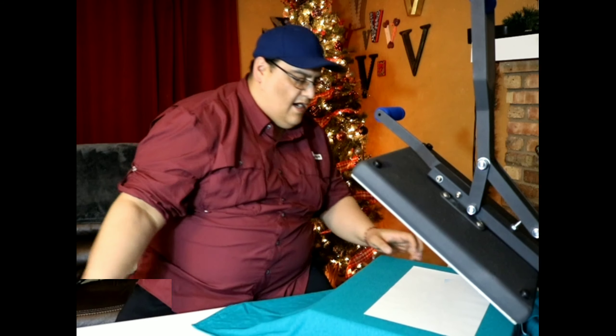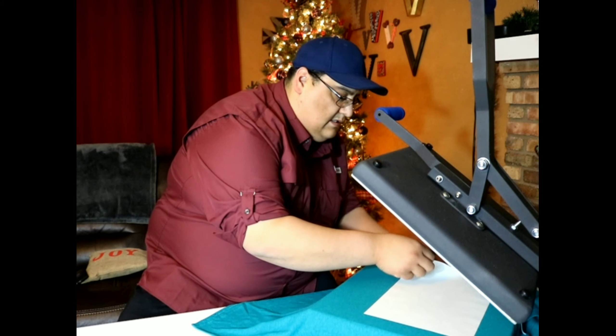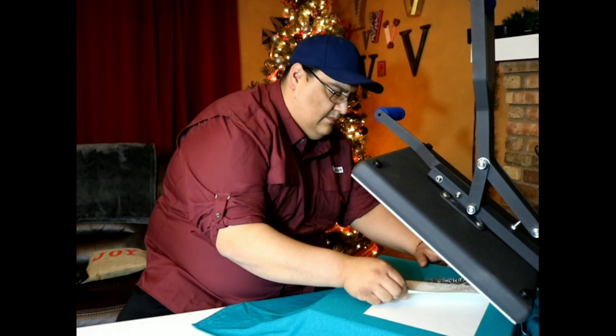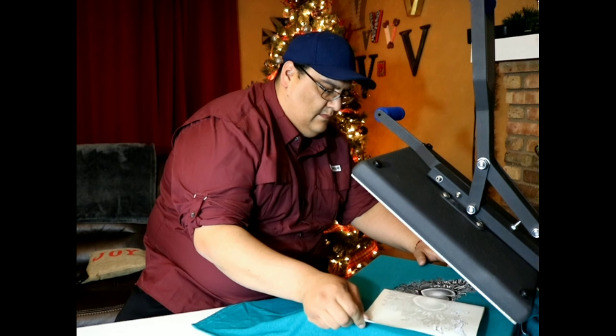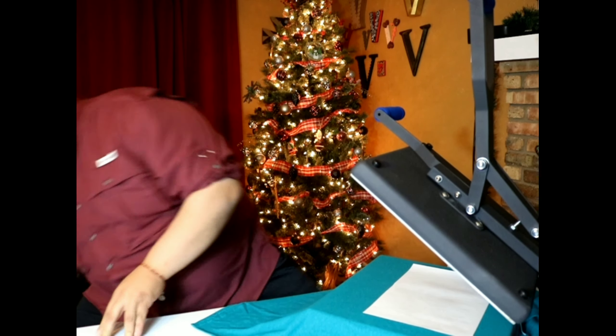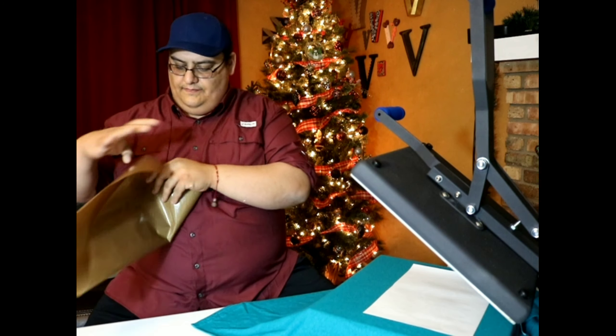Now remember, that's a hot peel. As I'm peeling, I should have noticed something right there — something wasn't quite right. It didn't quite all the way come off. Can anybody tell me what I did wrong?